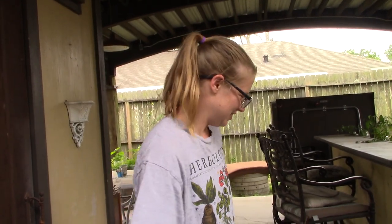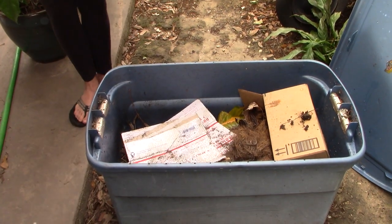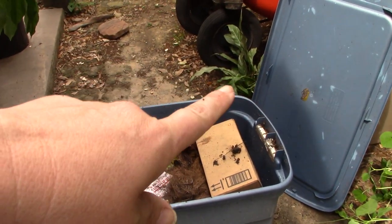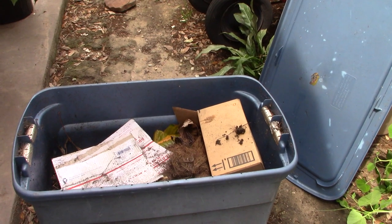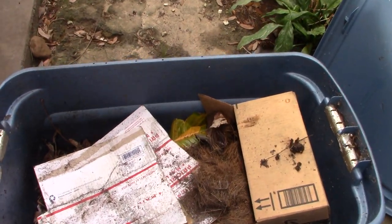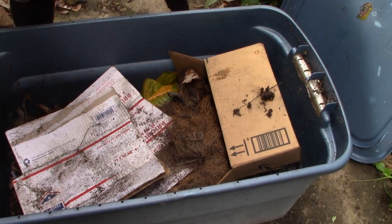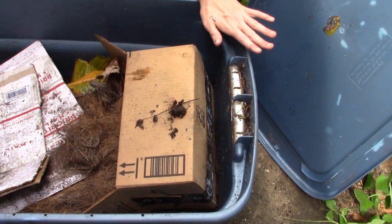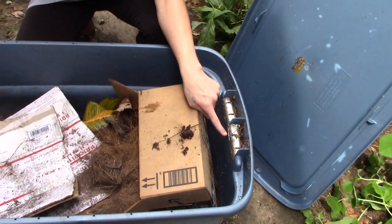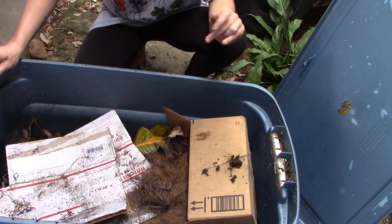Totes also work well as worm bins using those lids, but make sure they have airflow. Airflow is vitally important. I actually found this bin already pre-made — somebody dumped it on the side of the road. They had covered every single air hole in the worm bin, and that's what killed their worms. Everything's gotta breathe.